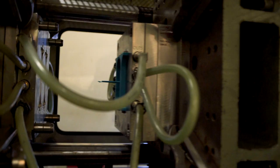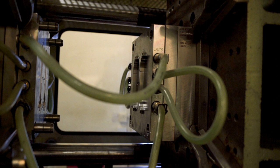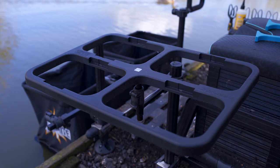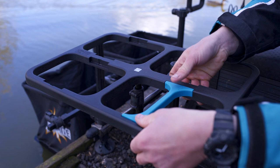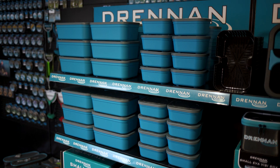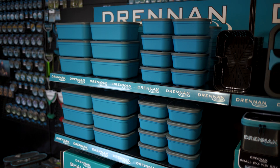The bait waiters are available in two sizes: small and large. They're made from a very durable, hard-wearing material, and the dividers clip in and out nice and easy so you can make the most of whatever combination you want. We took a product that's over 50 years old and redeveloped it for more modern styles of fishing. The bait waiter, the tubs, and plenty of other products are on their way to shops very soon.